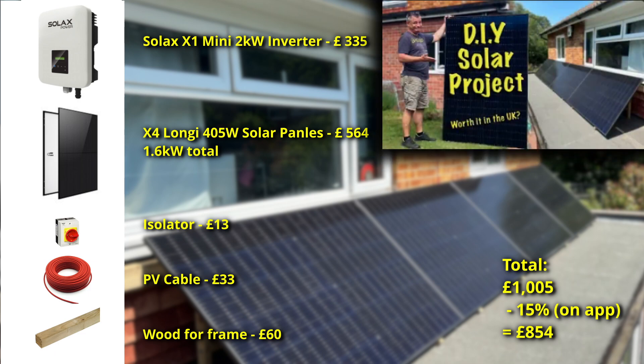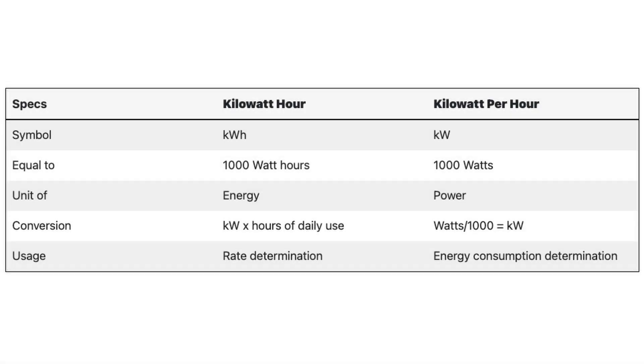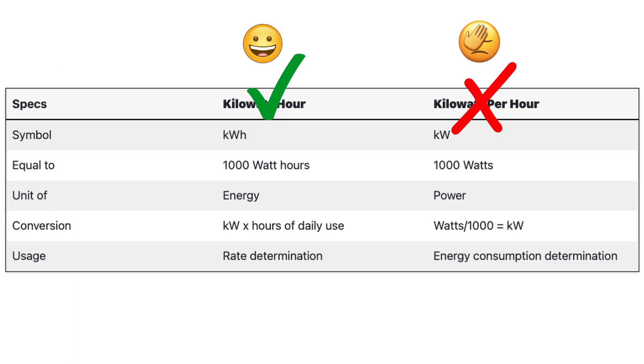Please go back and watch that video if you haven't already and then this video will make a lot more sense. One of the first things I did wrong in that video was to keep saying 'kilowatt per hour' — I meant to say 'kilowatt hour'. I apologize for that; I'll make sure in the future it will just be kilowatt hour.